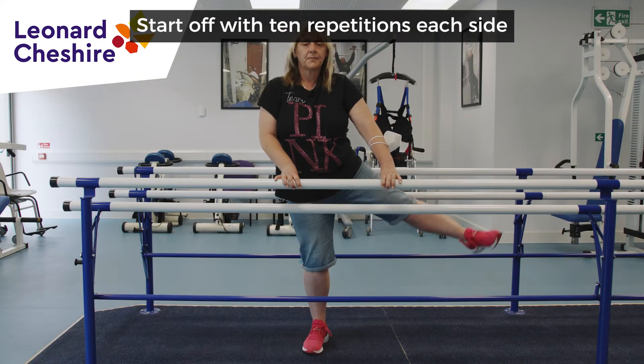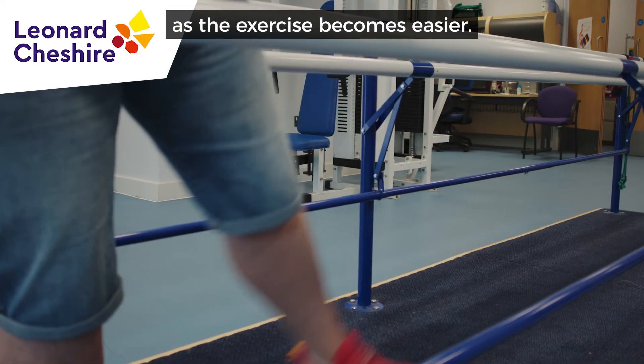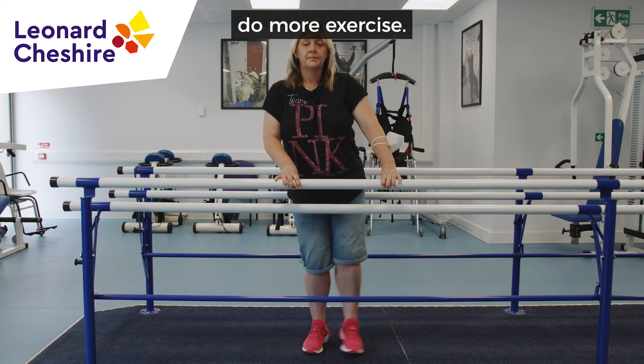Start off with 10 repetitions each side and increase the number of repetitions as the exercise becomes easier. You may feel an ache in the hip whilst you're doing this, but that will become easier as you do more exercise.